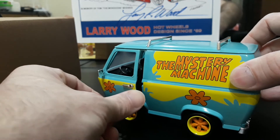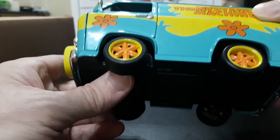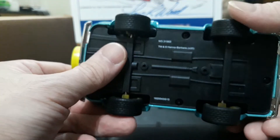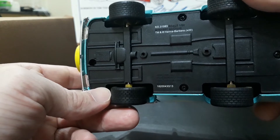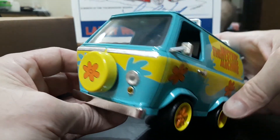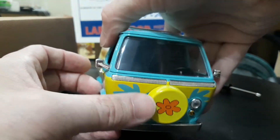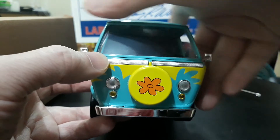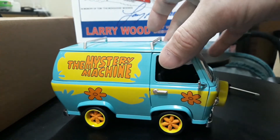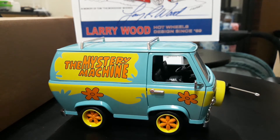The door handles are separate pieces, really cool. It's got rear side mirrors and door handles, orange and yellow wheels with rubber tires on a short wheelbase van. Up front there are separate headlights, turn signals, and the chrome trim is actually two separate insert pieces. They did a nice job with separate pieces rather than just decals, which is what I expected.